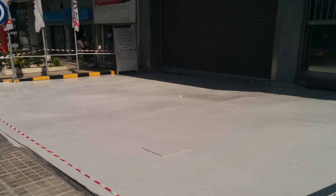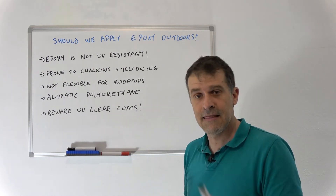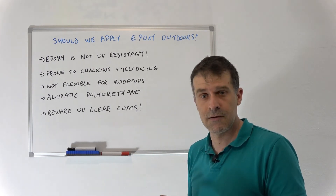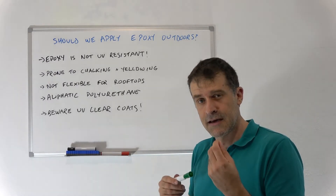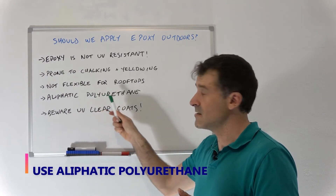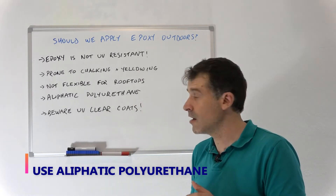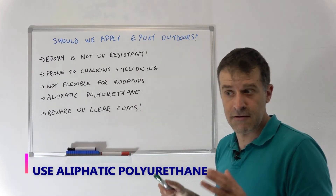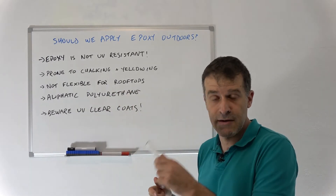People will say 'this is polyurethane, therefore it works outside' — again, that's not accurate. Not all polyurethane works outside. All polyurethane will show some sign of chalking or yellowing outside. Aliphatic tends to have the best weathering properties, so it will last much longer than other products in the polyurethane family. Definitely go for aliphatic polyurethane if you need to apply something outdoors.